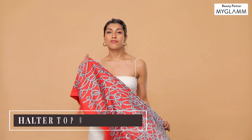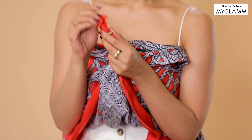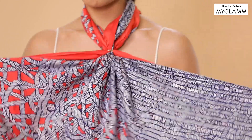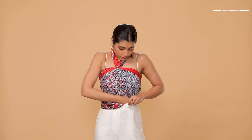For the second style I'm using a ring to create a knotted halter look. Fold the scarf into a triangle, take the top section through the ring, and tie it behind the neckline to create this halter. Tie the other two ends behind the back and tuck in the excess fabric for a clean look.